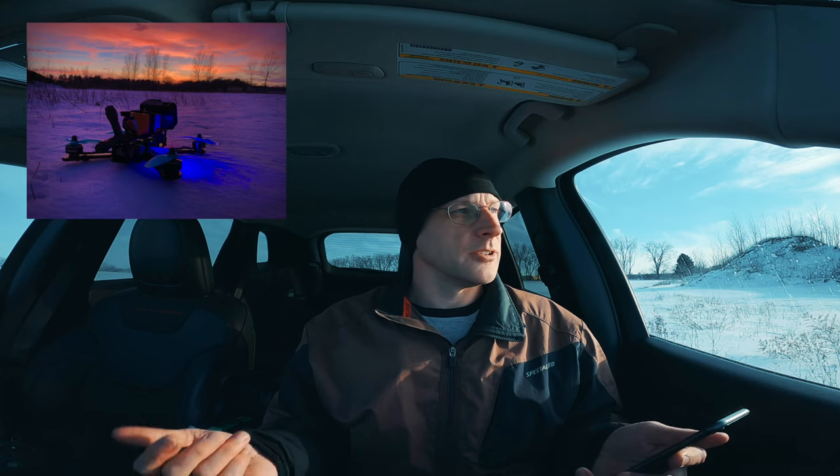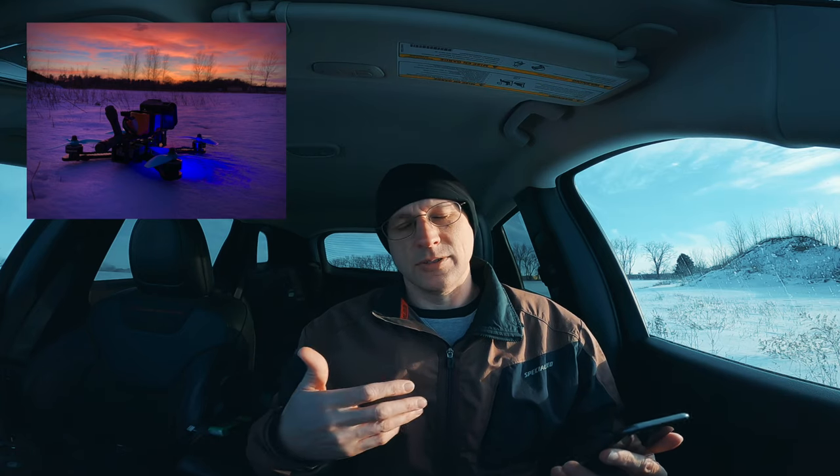Another thing I like to do with the drone itself is put some LED lights on it. It looks great flying at night and in the dark, and in the winter there's a lot less daylight so you tend to fly in the dark or late evenings. If you crash and land in snow somewhere, LED lights make it much easier to find where you went down. Plus, if you're flying really low in the evening right over fresh white snow, the LED lights glowing off the snow looks really cool.